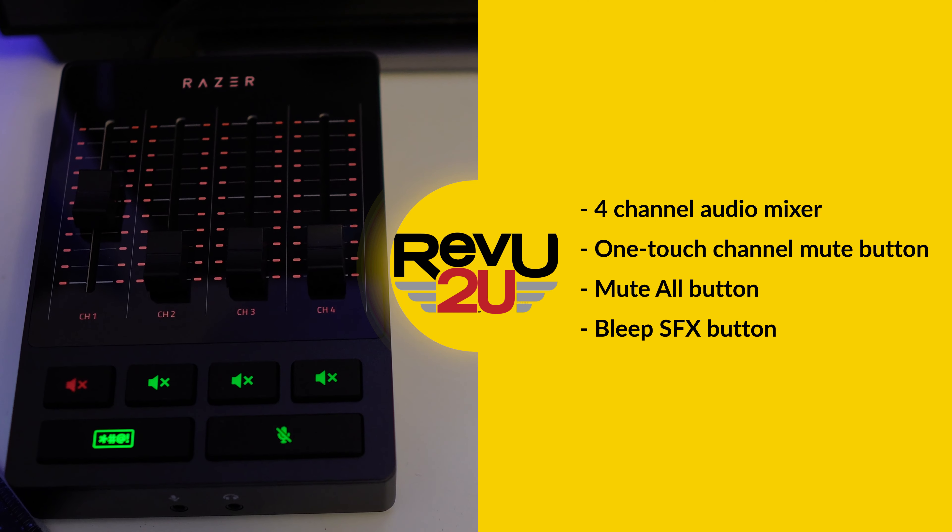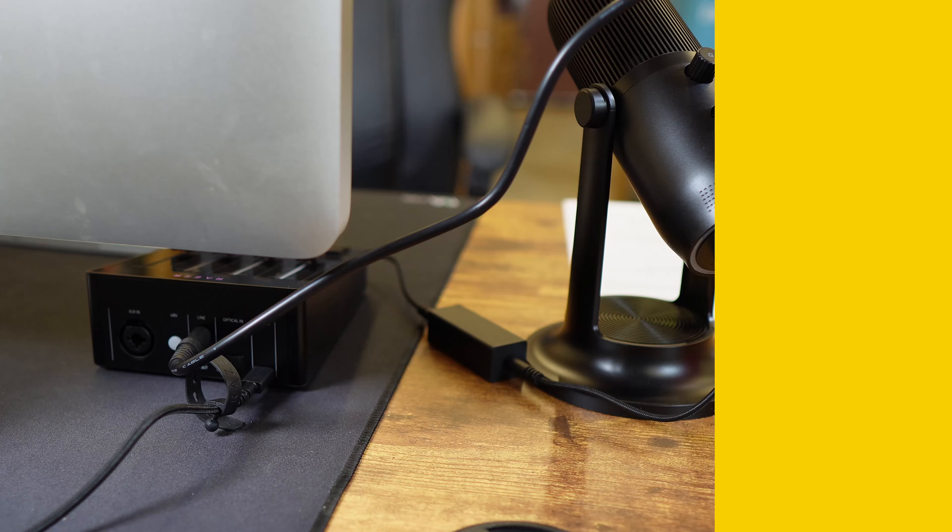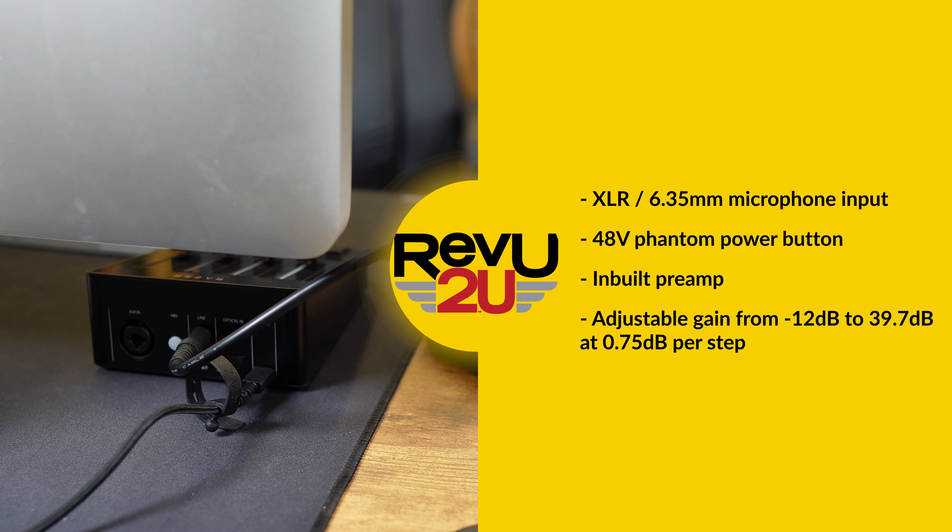It's got a four-channel mixer, individual channel mute buttons, and even a way to bleep out any not-so-family-friendly words. On the back, you've got an XLR input for studio mics, but the port also doubles as an input for a 6.35mm jack if you don't have a three-pin XLR.